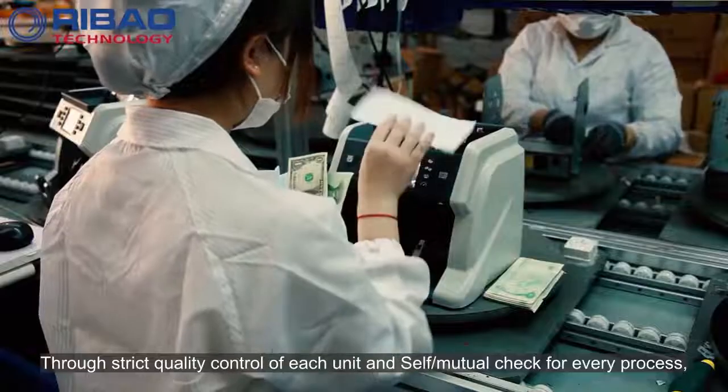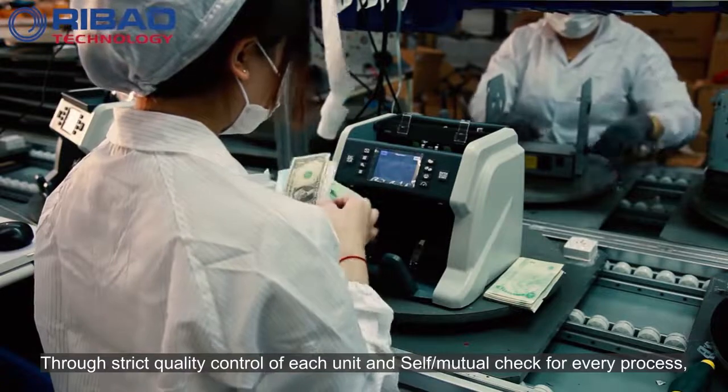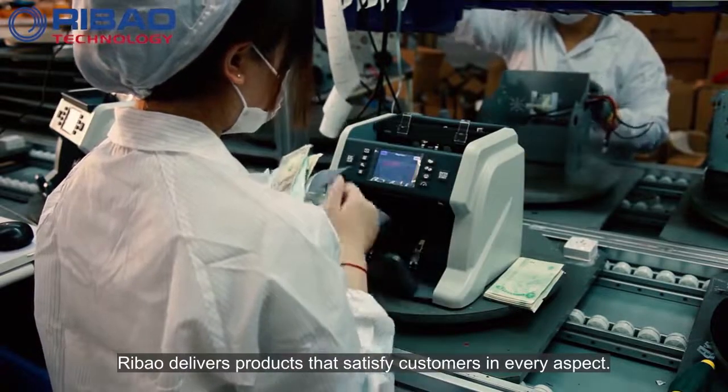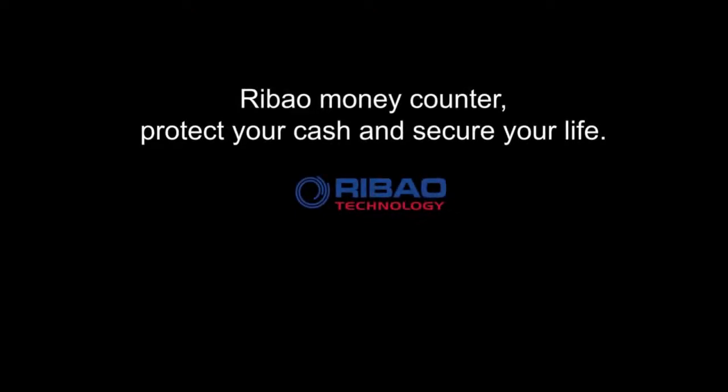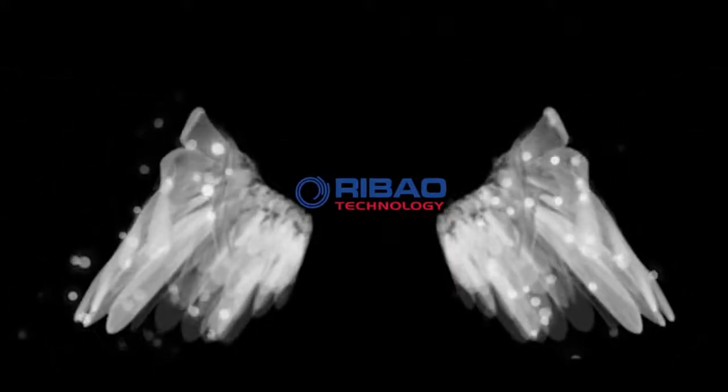Through strict quality control of each unit and self-mutual check for every process, Ribao delivers products that satisfy customers in every aspect.